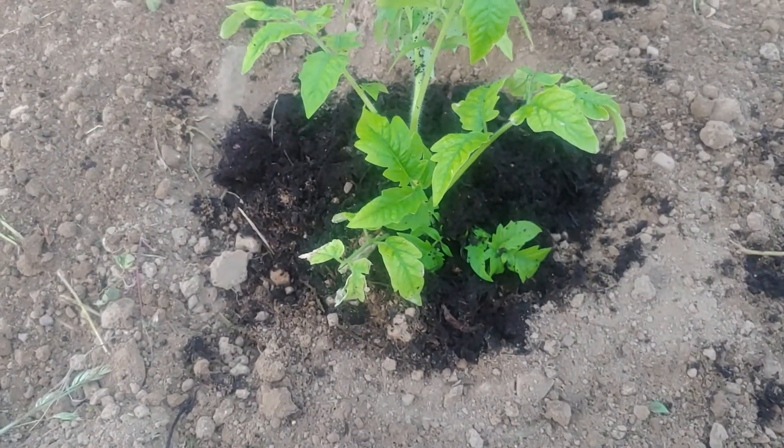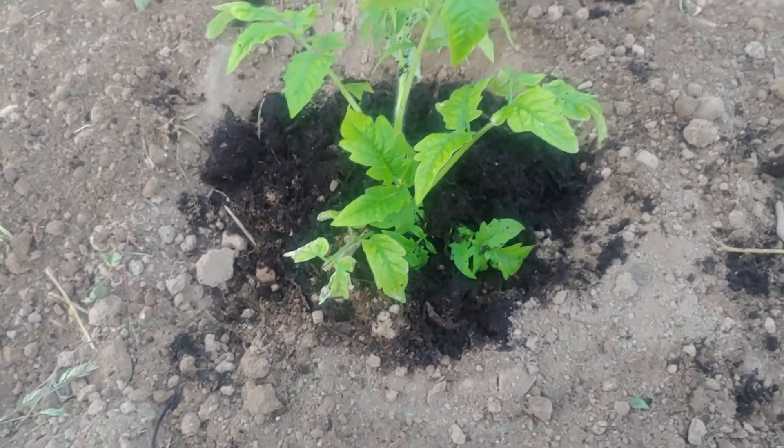Then you can water it after. You can either water it tonight or water it in the morning. I usually water it in the morning because I already watered my garlic.